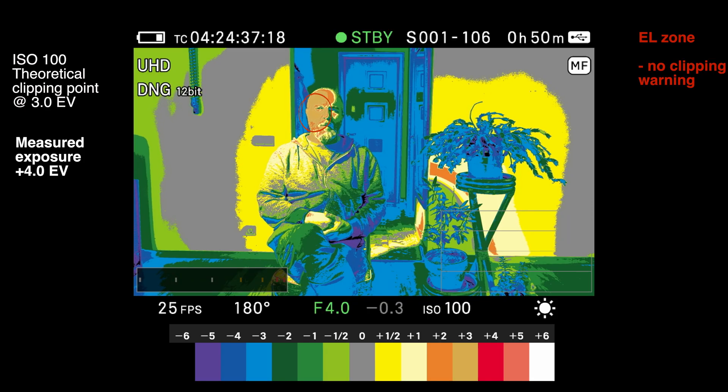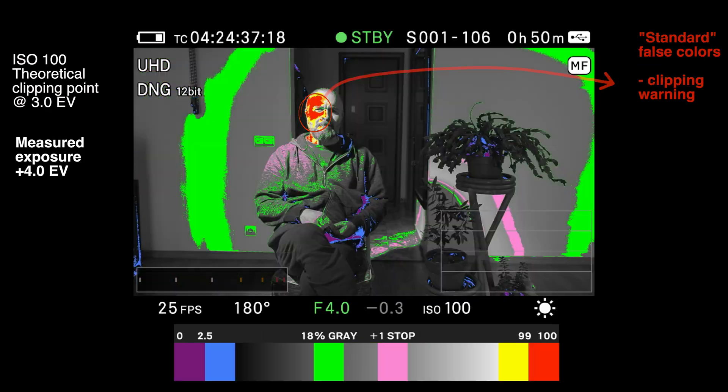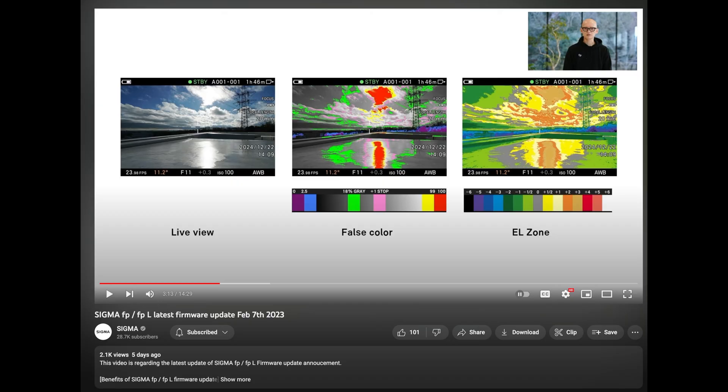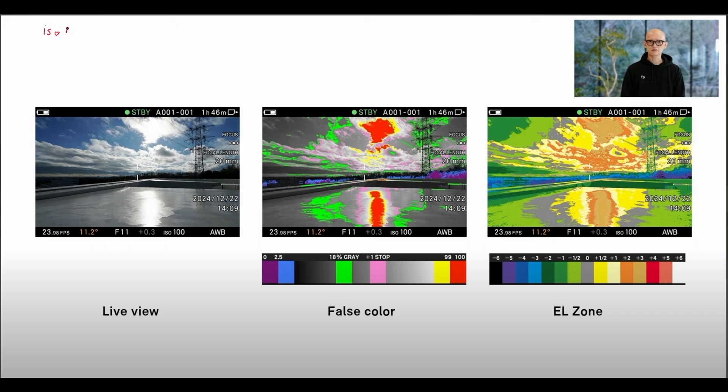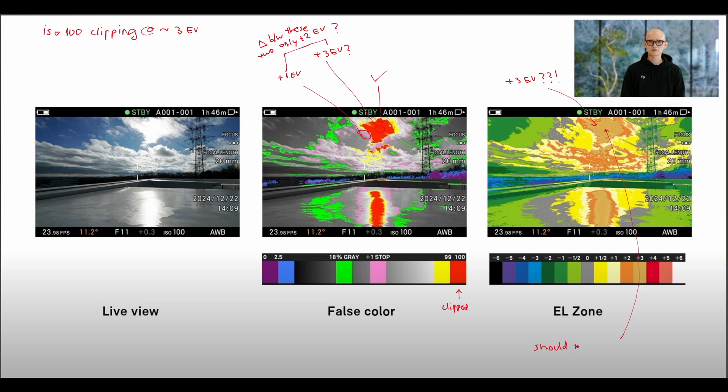The downside of this system is that it doesn't warn you where the highlight clipping point is for each ISO. This is from the official Sigma YouTube channel — I'm throwing the dynamic range chart in here too. So we've got ISO 100 which clips at plus 3 EV. False colors looks good. The EL Zone, on the other hand, tells us that the middle clipped bit here is plus 3 EV. There's no way the exposure difference between plus 1 f-stop and the clipped area is only 2 f-stops — according to this scale the middle bit should be white, but it's actually exposed at plus 3 EV.